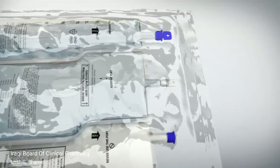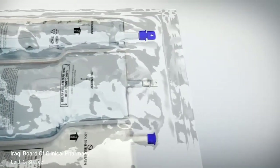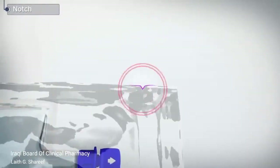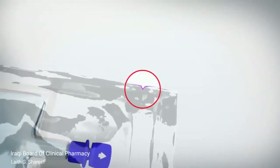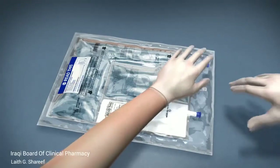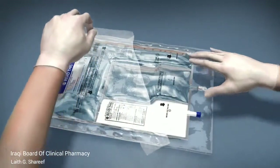Place the bag on a clean, flat surface. To open the over-pouch, locate the notches close to the ports and tear open. Remove and discard the over-pouch and the oxygen absorber.